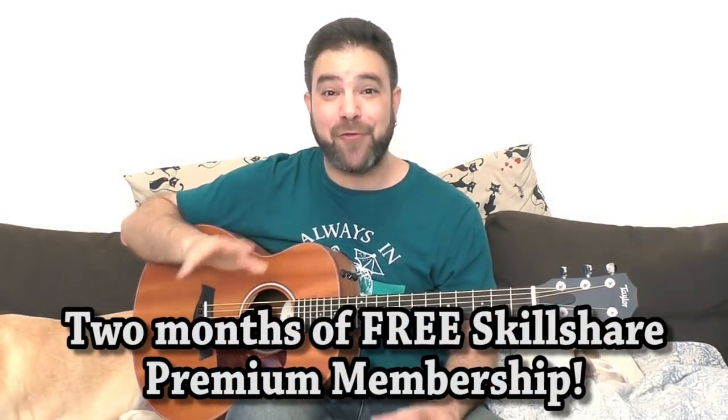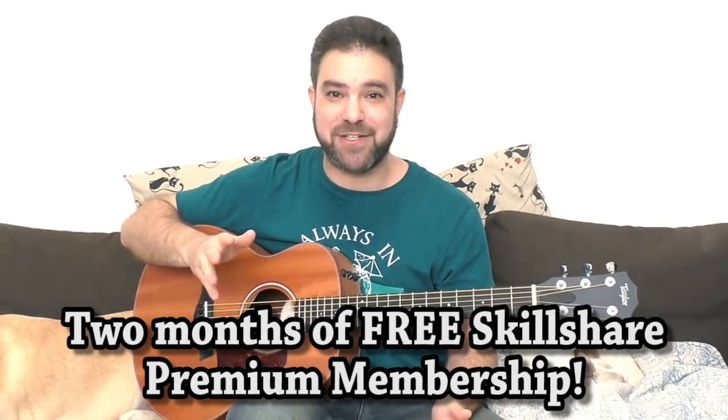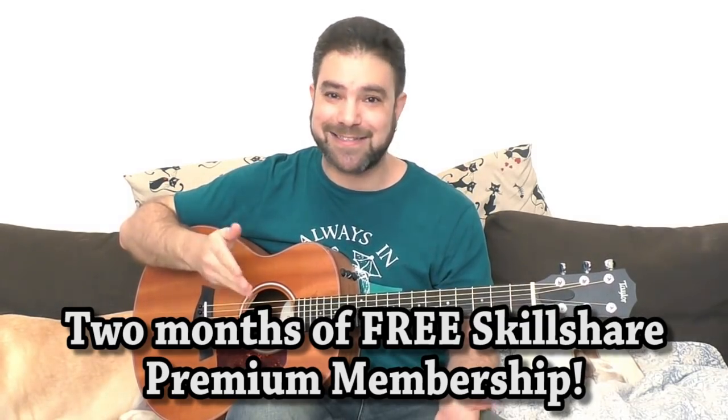Two full months means full access to all the courses. Last time Skillshare sponsored here on LickNRiff I got addicted — I spent two whole weeks binge watching courses on photography, video editing, music production, and even drawing, which I have no skills in. The courses are just so much fun to watch. So go there and get addicted — the first 500 to click the link get two months free.